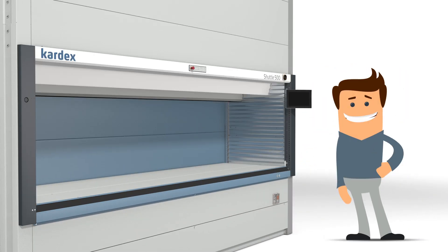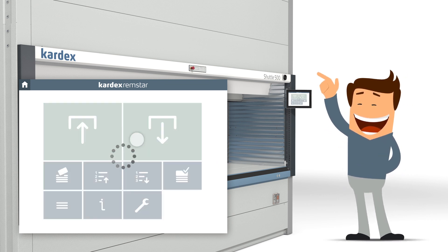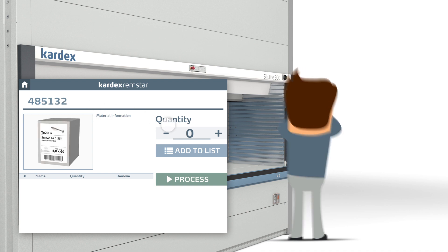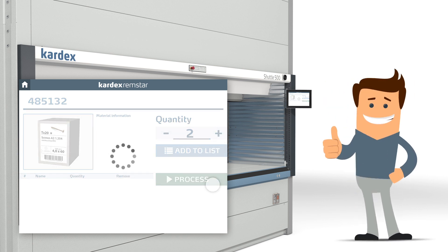First, he must turn on the Cardex Shuttle. Once it is powered on, he can use the operator panel to direct the unit. To start the picking process, Tom simply enters his desired items, the quantity needed, and finally presses the green process button.